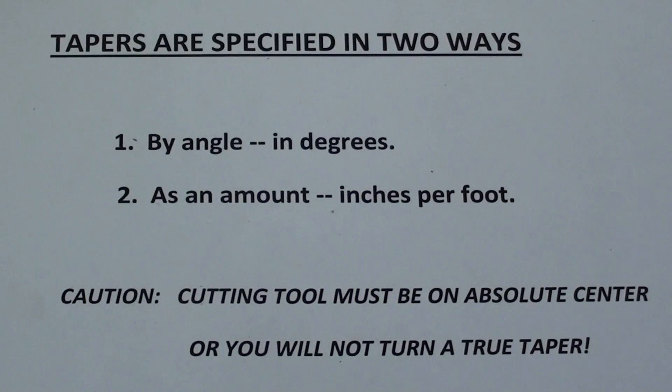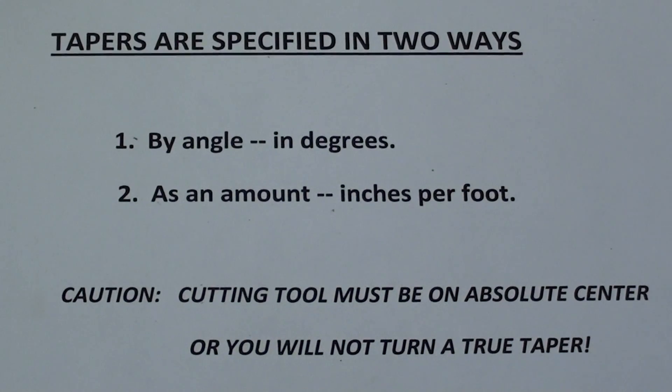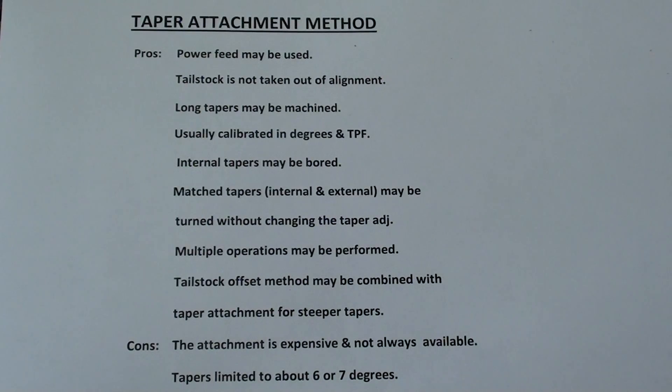When you make a project or read your blueprint, you're going to find that tapers are specified in two different ways: number one, by the angle in degrees, or number two, as an amount in inches per foot. Read the caution right there too. I realize I'm giving you a lot of related information — you can pause your video to read it if you're interested in the pros and cons of the taper attachment method.